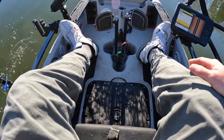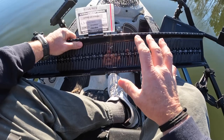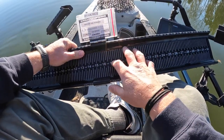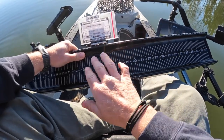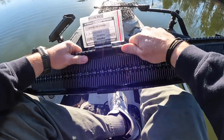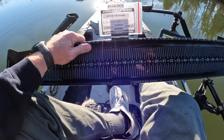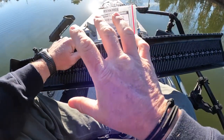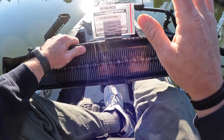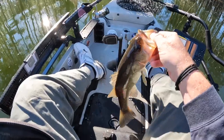One thing I also do is dunk the board in the water — that helps cool it down or warm it up when it's cold. If you put a fish on a board and it's 100 degrees out and the water temperature is like 80, this board gets really hot in the sun. You're actually going to burn the fish and it's going to flop all over the place and not stay on the board as easily.